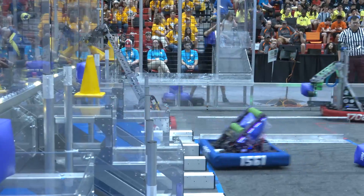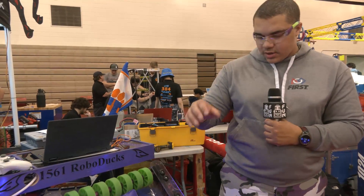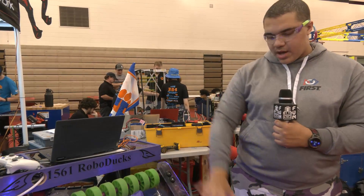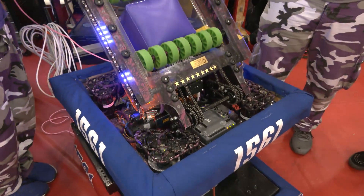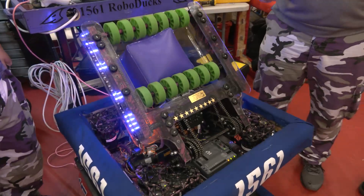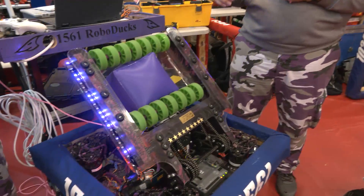Those were the two initial designs we did, and then obviously we decided to do this. We wanted a smaller one, so the first thing we did was shrink the frame. Then we made the arm a little better with the polycarbonate and the chain method that drives it from underneath the arm, so the arm can move freely without the weight of the motors on it. What was the leading cause to wanting to go to this current design from your prior ones?